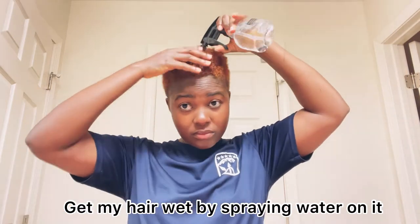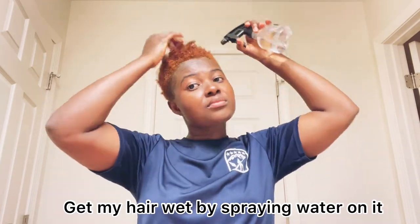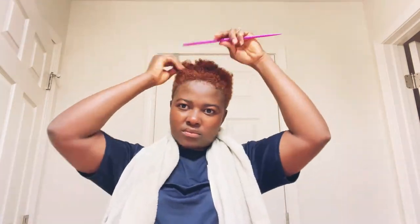So I wet my hair with water, as you can see me doing. Then I go ahead and straighten my hair — make sure I get all those curls out, straighten it out really good.